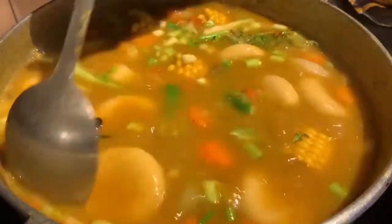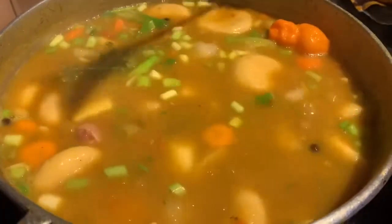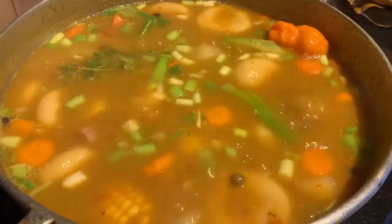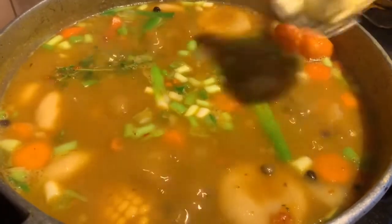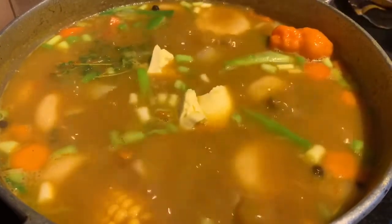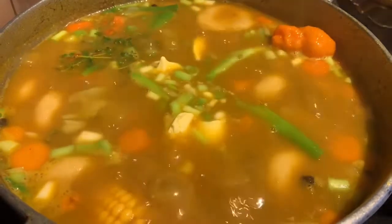This soup was filled with a lot of flavor — so delicious. This pepper pot soup is a must; please give it a go. Remember to share with your friends and family about our channel, and I'll leave the majority of everything we used today in the description box.